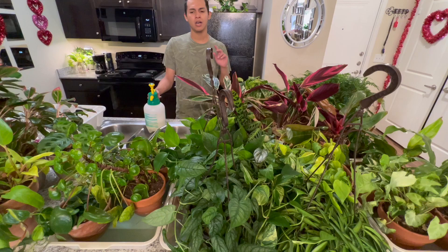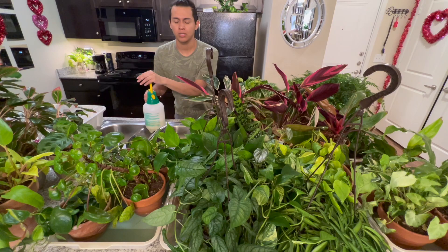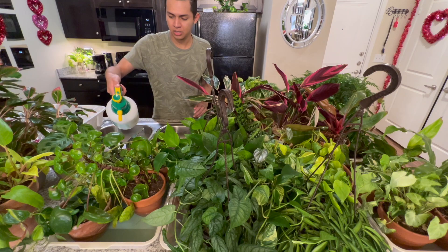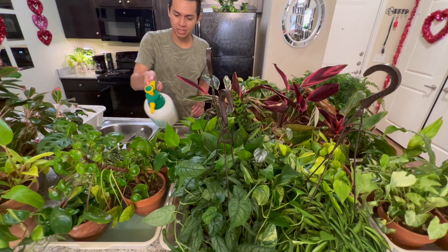Maybe tomorrow the plant room cleaning will be done. I might post a part two showing how I clean these cat trays and get them ready for the next bottom watering session. I think it's really important to spray my plants with neem oil — most of it will fall on the foliage. I'm a little scared about spraying on my calatheas and stromantis.